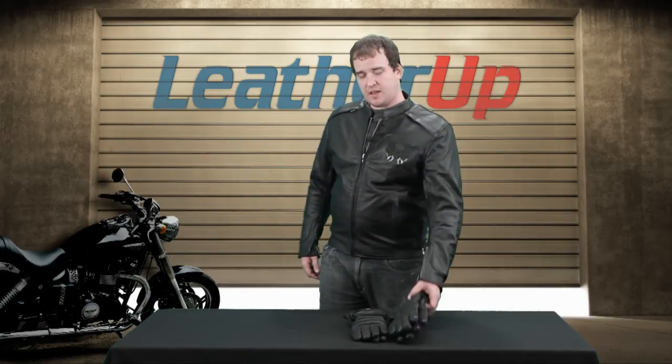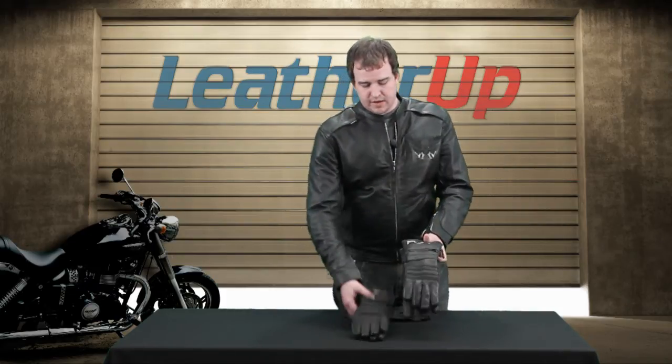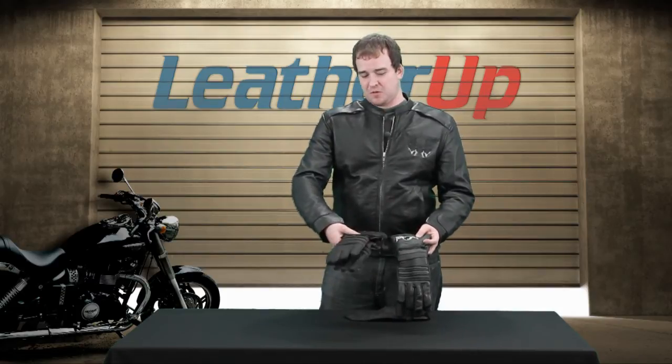Hey guys, this is Johnny from leatherup.com. We're taking a look at two different sets of gloves today. This is the X-Element men's insulated glove — it's a gauntlet style glove. We have two different kinds: one that has the prisoner of war missing in action design, and then we have this awesome looking flaming skull with some wings.